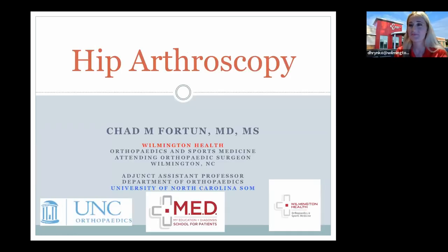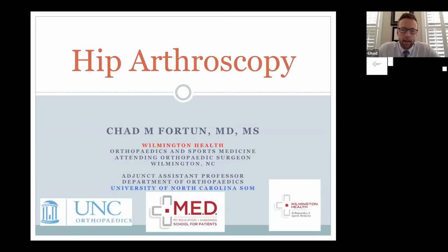Thank you everybody for joining tonight. It's exciting to have folks online and to provide this resource to patients and other providers to gain some knowledge. As Desiree mentioned, this is our way of providing a little bit more education about your diagnosis in a casual setting. Feel free to use this as such — if there are any questions, please feel free to send Desiree a message. Tonight we're going to be talking about hip preservation, which is essentially the saving of your original hip through the surgical method of hip arthroscopy.